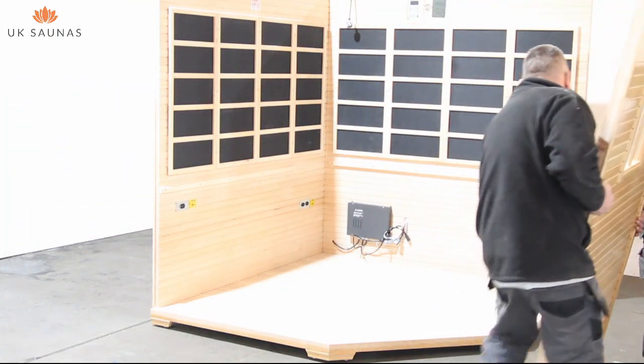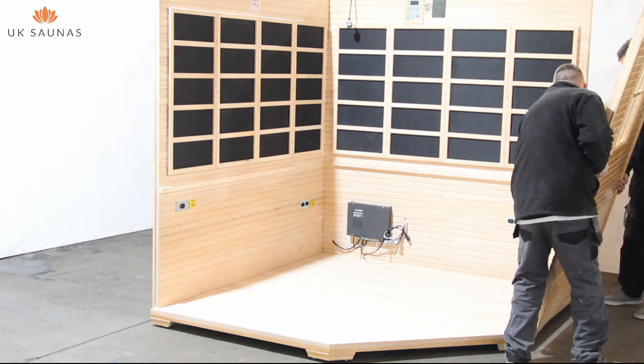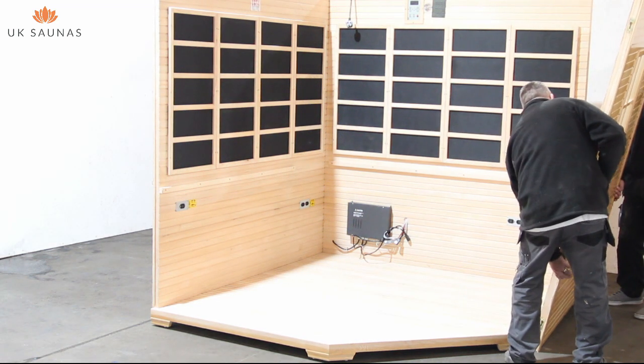You can now move on to fitting the side walls. These fit in exactly the same way as the two walls that you've just assembled.